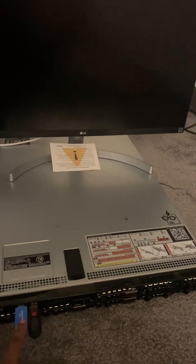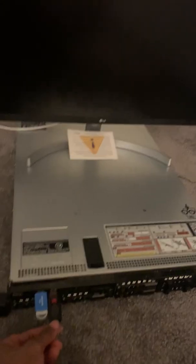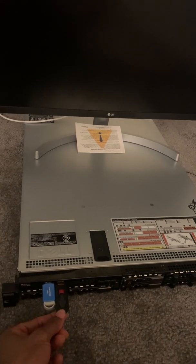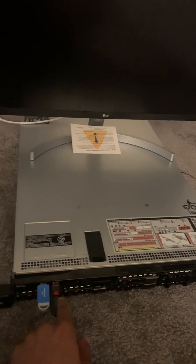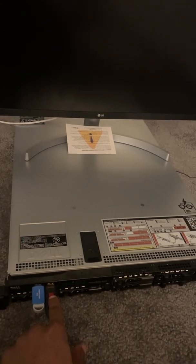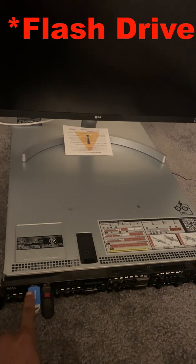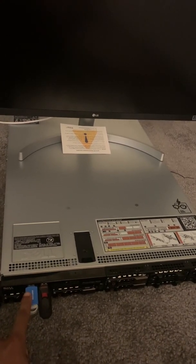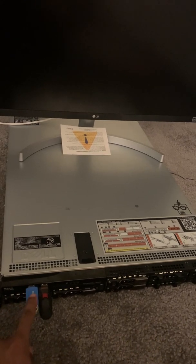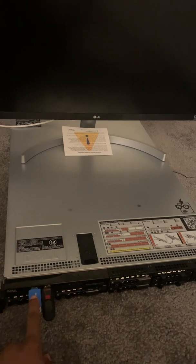I want the operating system to boot from a flash drive. I've created a bootable USB drive using one flash drive with the ISO install files, and I'm going to install the operating system onto the other flash drive. That second flash drive will stay connected to the server and the server will boot from it.